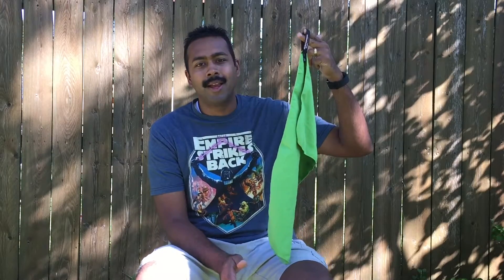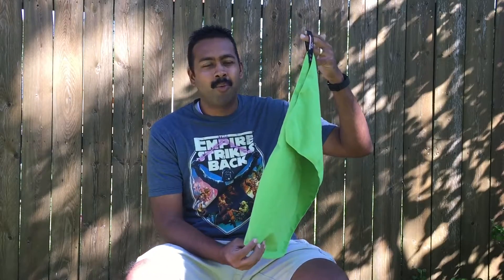Hey guys, continuing this series about showing my pieces of gear and what I use and what I find helpful. Today we're going to talk about my most underrated piece of gear — it's the pack towel. It's the Sea to Summit Dry Light Pack Towel. This thing only weighs 1.4 ounces, but I really like this towel. It has so many uses and I find myself grabbing it and using it more than anything else.